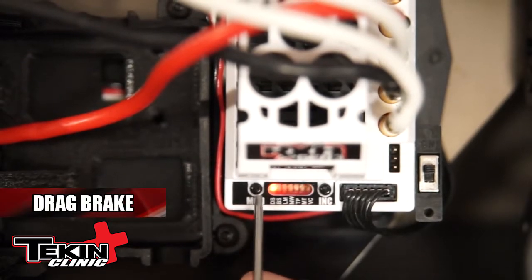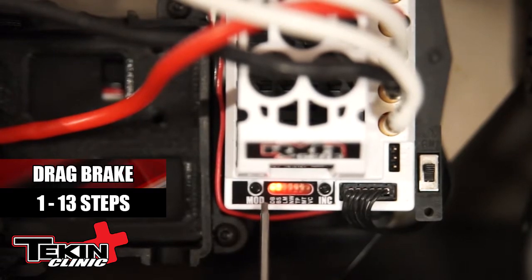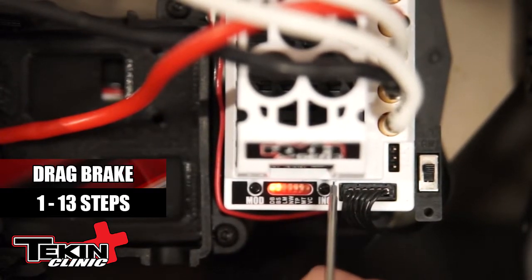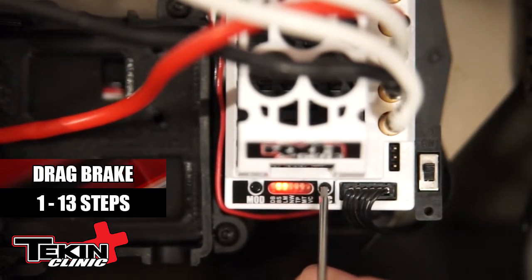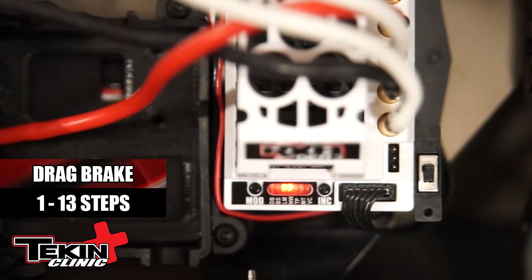All you need to do is hit the mode button one time — that shows the DV is flashing. Hit the increment button one time; that first time it's going to show you the current setting. If I want to adjust it and make it more, I just hit that increment button. As you can see, the LED starts walking up the tree. I want about 35% drag brake. Once I'm done, I'm going to let it reboot. And that's it — you just adjusted your drag brake.